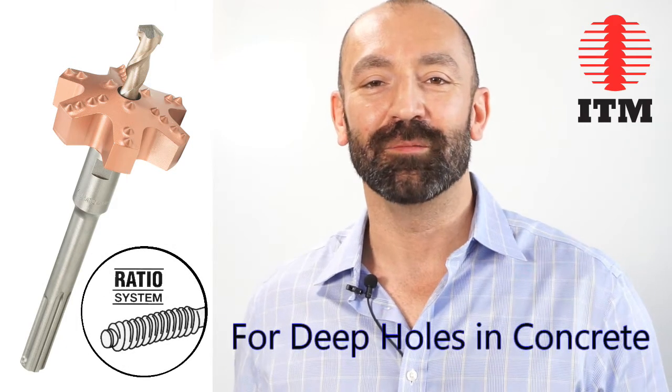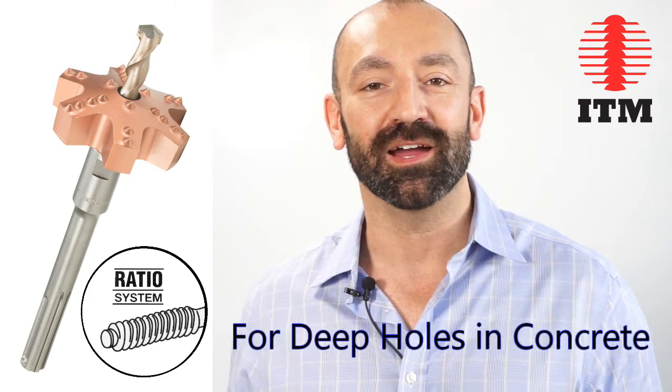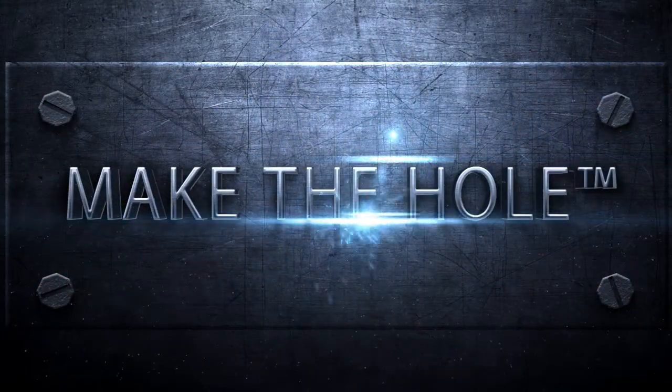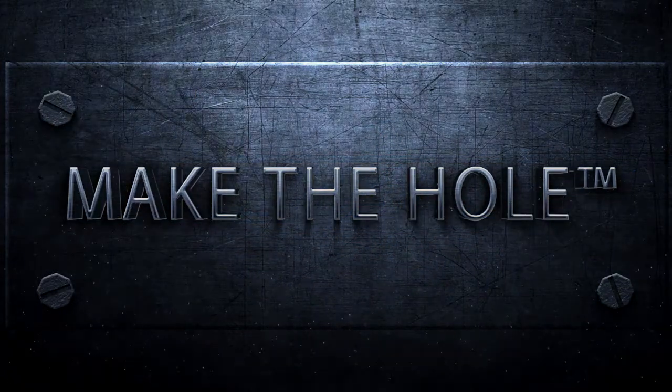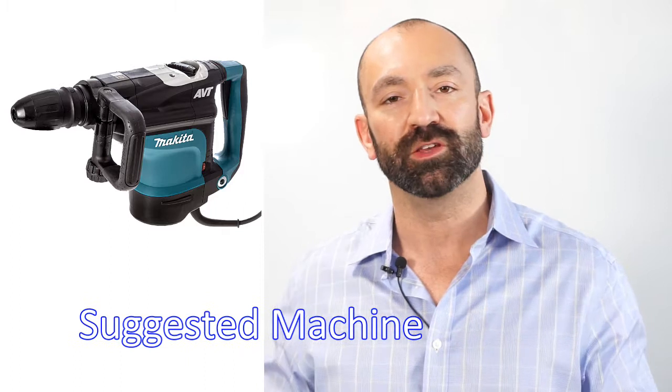Hi everybody, this is Al from ITM and I'm here in the lab in New York. Today I'm going to talk to you about how to assemble the ITM ratio system. The ITM ratio system is designed for drilling deep holes in concrete. It's completely modular, which means you can go almost as deep as you like, or at least as deep as your machine can handle.